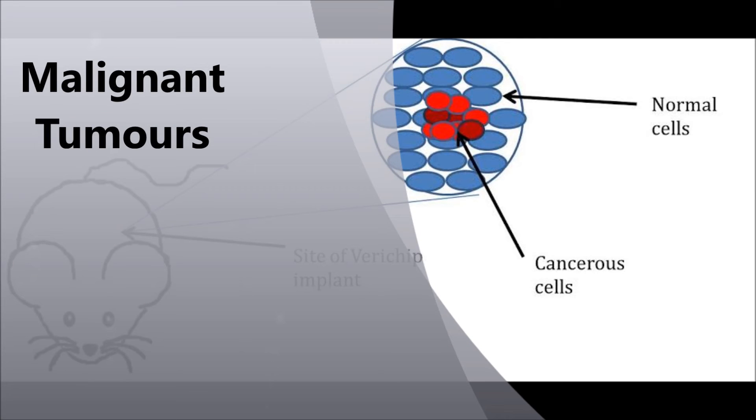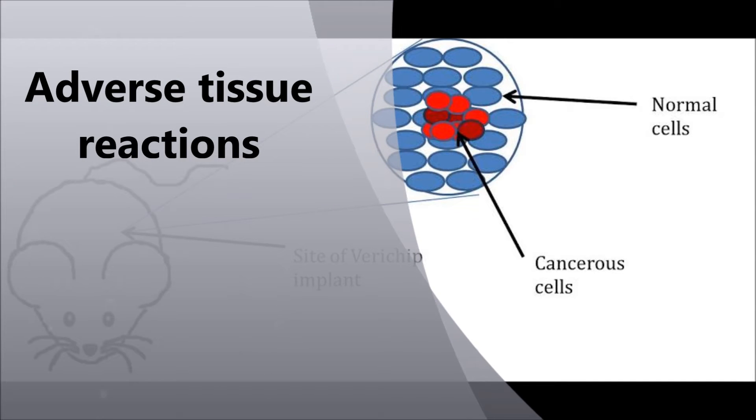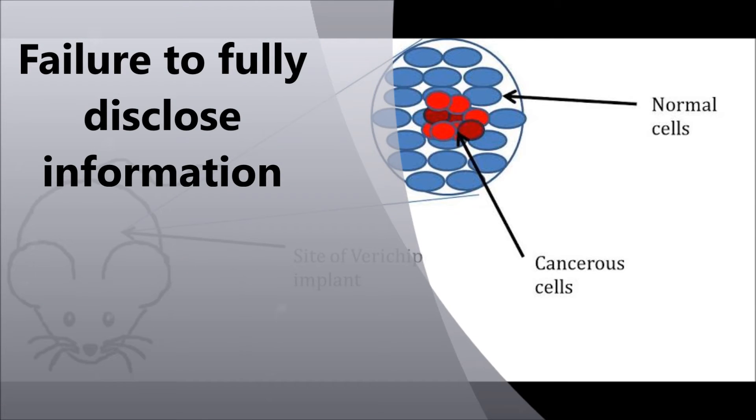The potential risks put forward included possible carcinogenic effects from the implant. Tests done on laboratory mice and rats showed that 10% of the animals developed malignant tumors around or adjacent to the site of the implant. Adverse tissue reactions were also seen, such as inflammation around the site of implant. The fact that laboratory animals reacted in this way does not necessarily mean these problems would arise in humans.